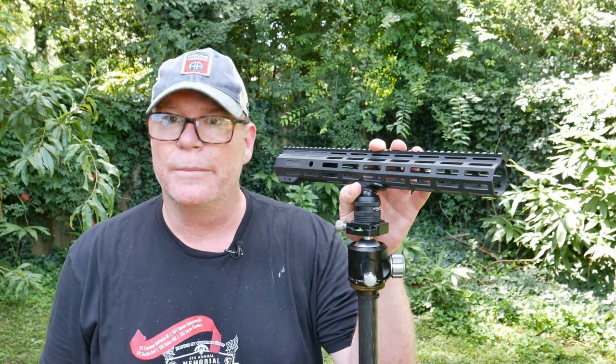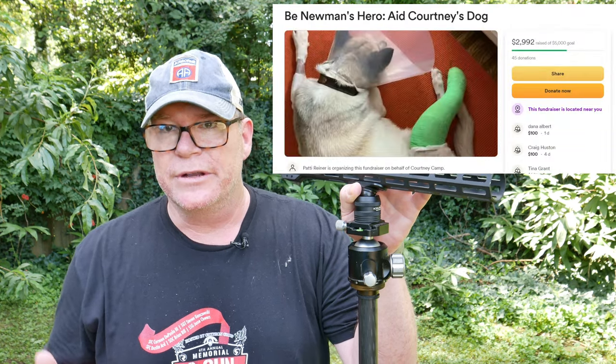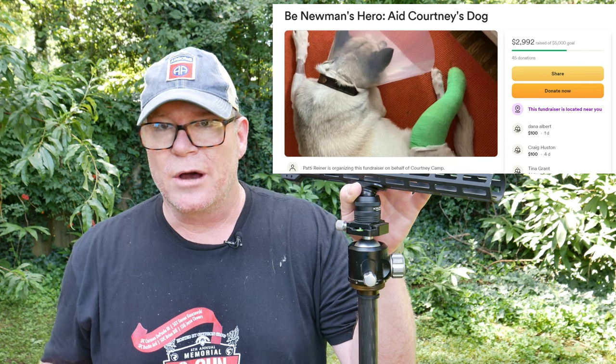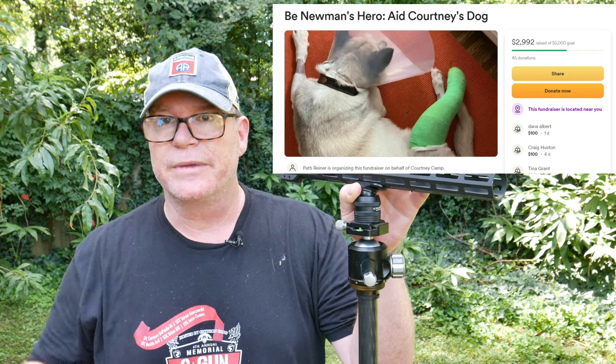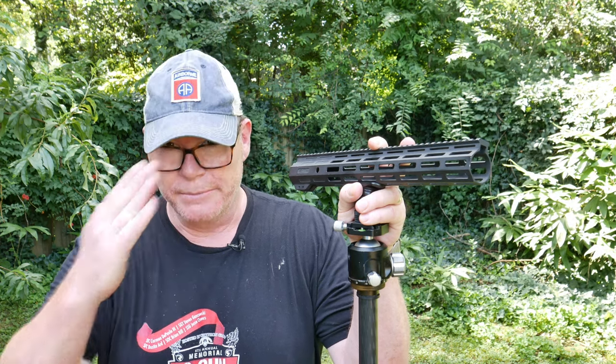Newman is still needing some help — his owner needs some financial help, and I'll put the link down below for the GoFundMe. Newman is my next-door neighbor's dog who freaked out on the 4th of July, jumped a wood fence, and on the opposite side was a chain-link fence with exposed wire sections sticking straight up. It caught him in the leg, he panicked, and it ripped his leg all to pieces. He's a beautiful dog and the vet bills are astronomical. If you can offer any help, she'd really appreciate it. I'm KB32 — be good.